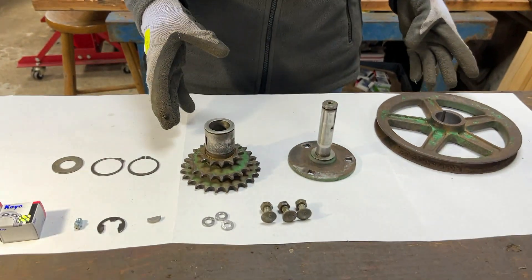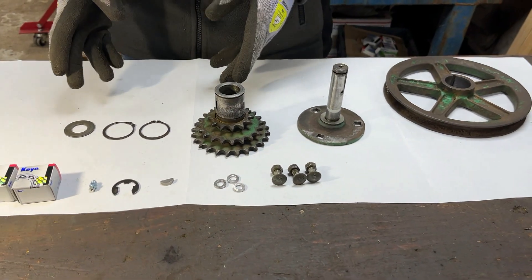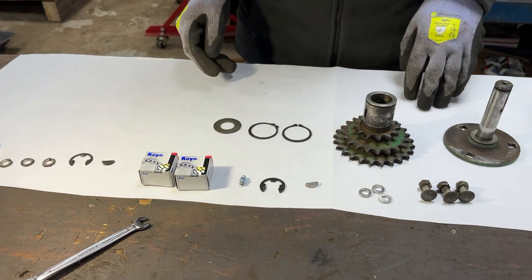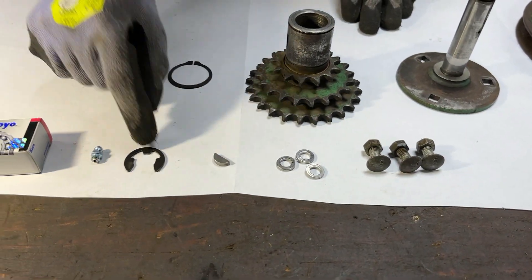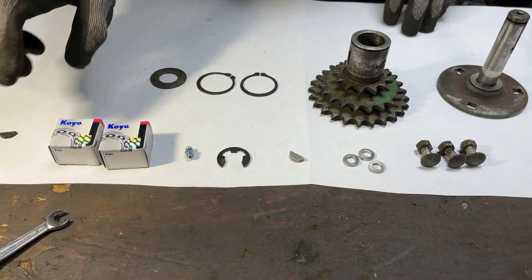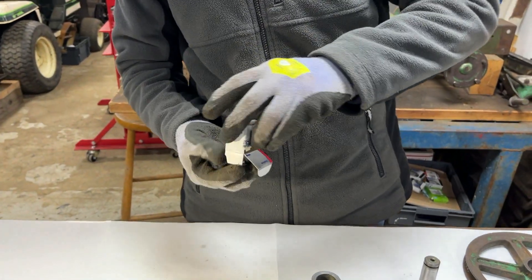Absolutely ages later now and we have cleaned up all of these parts — three clean parts here. We've also got some new parts to replace some of the worn or otherwise lost items: new spring washers, new Woodruff key, new E-clip, a new grease nipple, and the new needle bearings. I'll just quickly open one of these up to show you — that's the same size as the old ones.